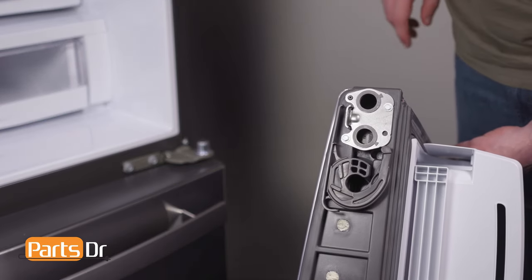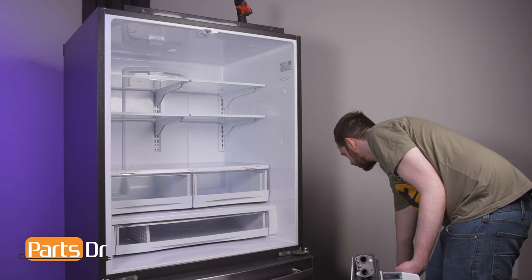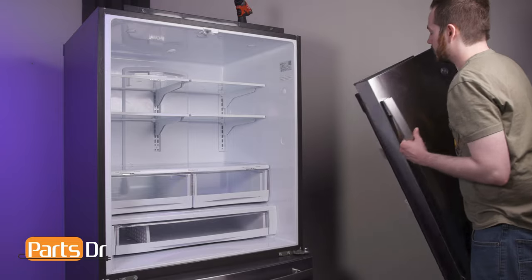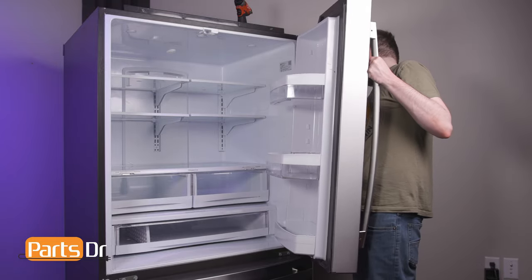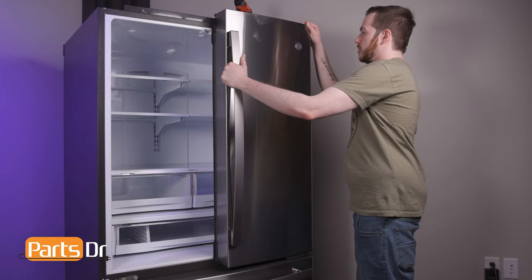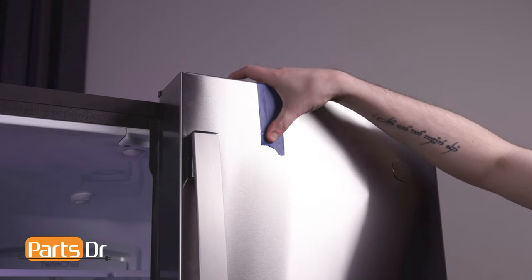To install the right door, align it to the hinge, set it in place, and close the door. Place a piece of tape on the door to secure it during the rest of installation.